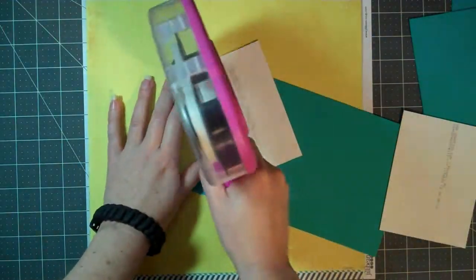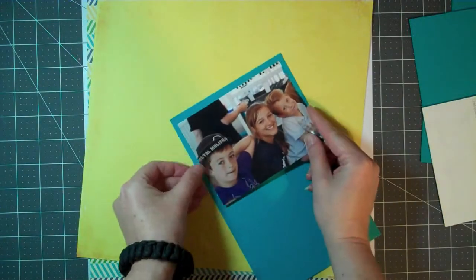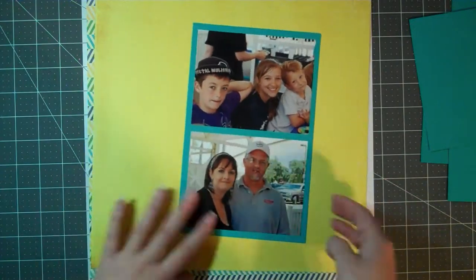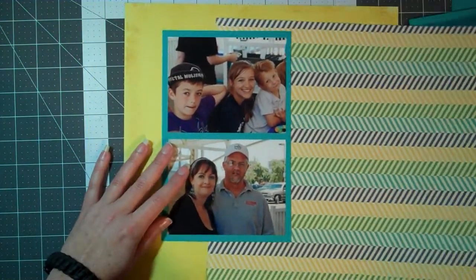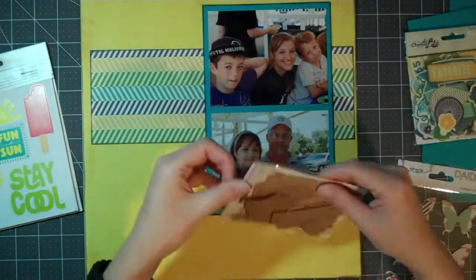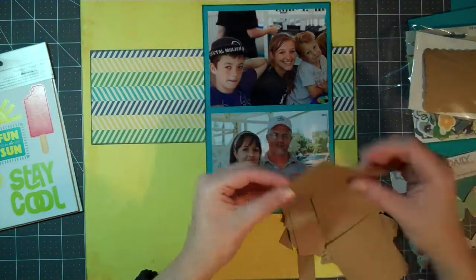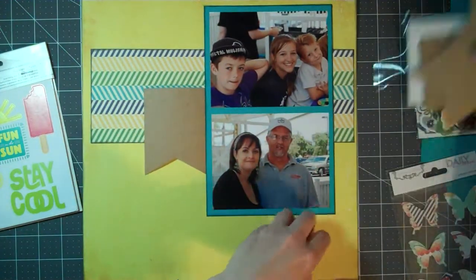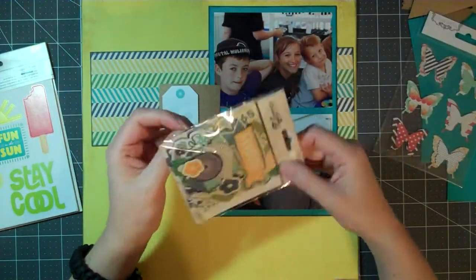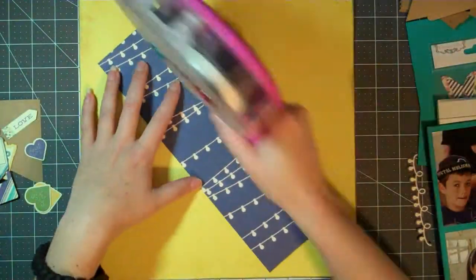Hi everybody, I'm back with another video. This layout is going to be titled Lucky Us. Because I didn't actually do a title, I'm just going off of the largest sticker embellishment that I used on the page, so it doesn't really have anything to do with being lucky. I used the Daylight Kit from the Scraptastic Club, and I mixed up most of my stuff, but I went back and was able to tell that most of the product used was from that kit. The line most represented in the kit is Simple Stories Charmed Life, so that's where all the die cuts and papers are from.